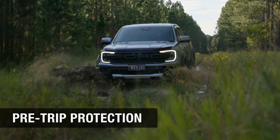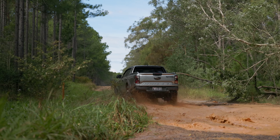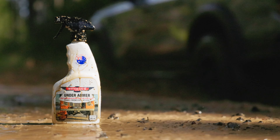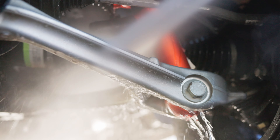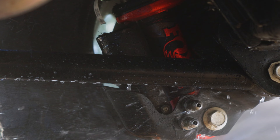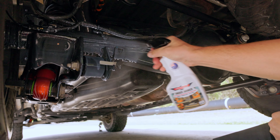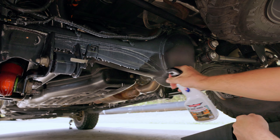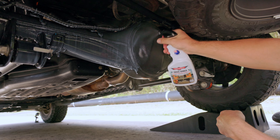Before heading off-road you'll want to ensure that your undercarriage is protected from the harsh elements found out in the bush. Our protective Under Armour spray was designed with this in mind. It gives real corrosion protection and a super hydrophobic finish on all of your underbody surfaces for easier cleaning after your trip. The application is super easy — on a dry and totally clean surface, liberally apply the product ensuring full coverage on all surfaces that you want protected.